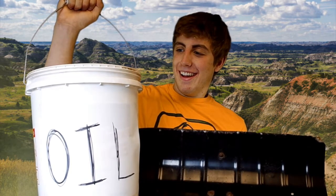Step two: grab a snow shovel. Step three: you're gonna need a bucket of oil.